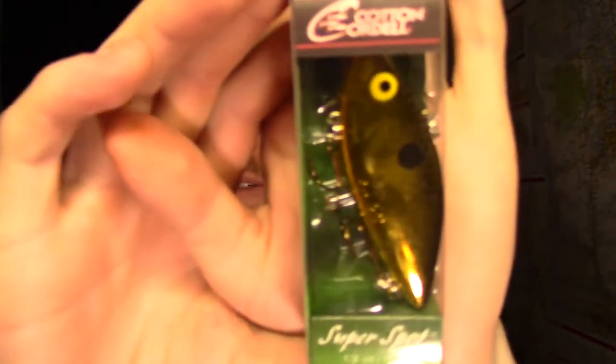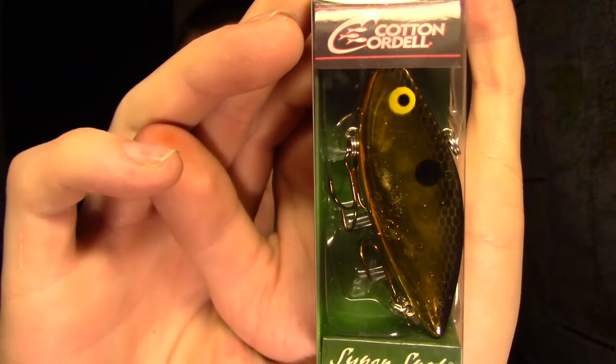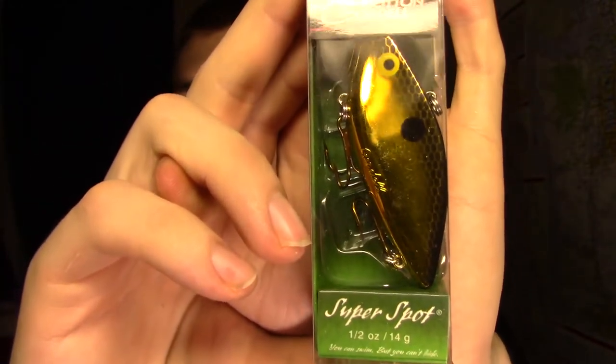From Cotton Cordell, we've got a Loveless Crankbait. Not too stoked on this one. They make pretty cheap, chintzy lures, Cotton Cordell, in my experience. Just looking at the hooks and everything, it doesn't look like the nicest bait. Let's move on.